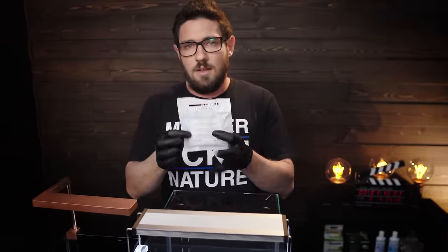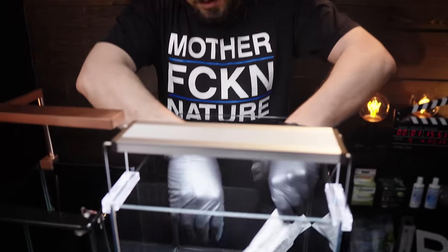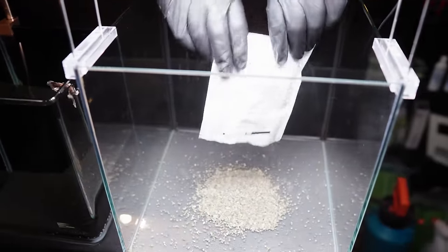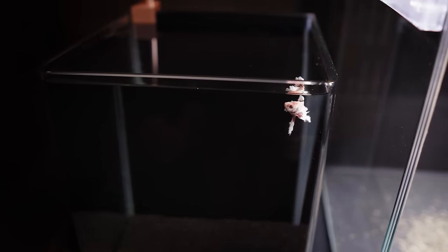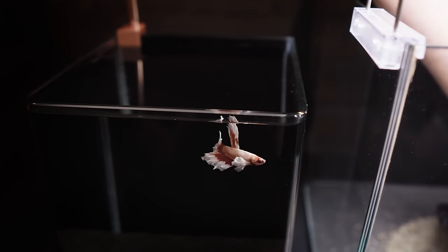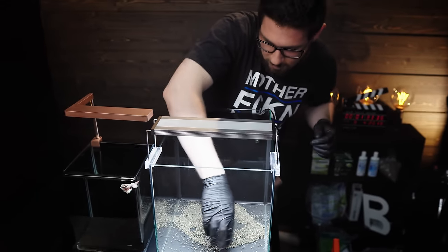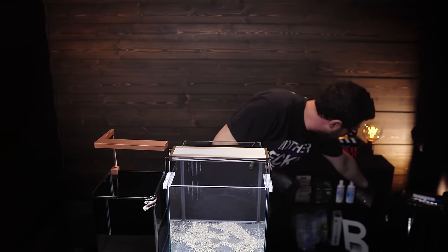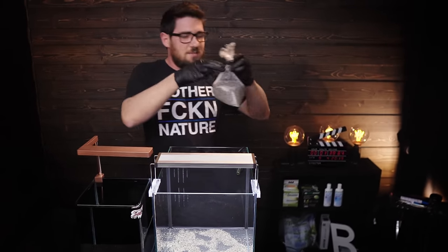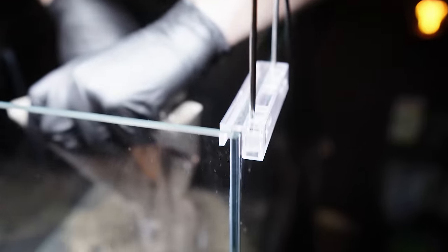We're going to start with the Dannerla FB1 substrate bacteria. Bacteria? You're putting bacteria in my aquarium? Yes, you're going to need it, don't worry. I'm a Siamese fighting fish, why would I need that? The balance of the tank is going to be built much faster if you use bacteria in the substrate itself, and not just the water.